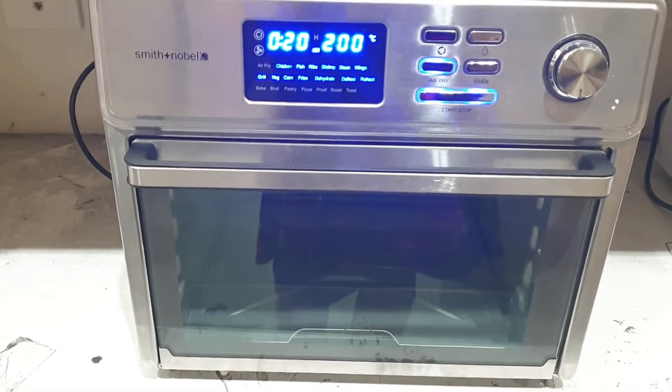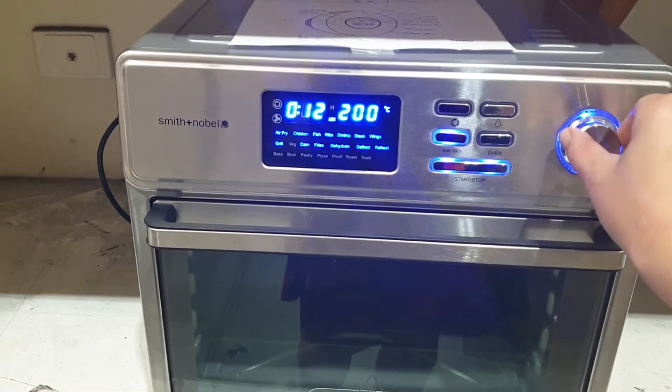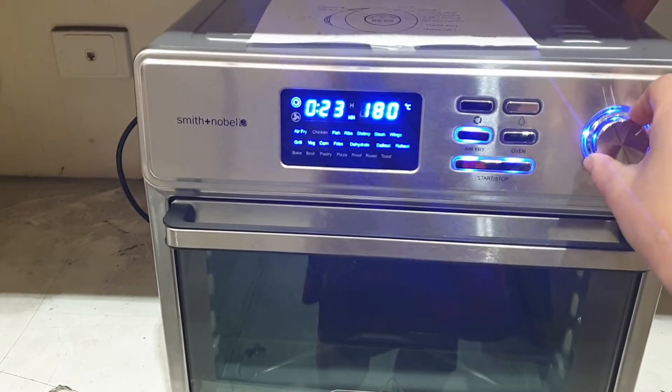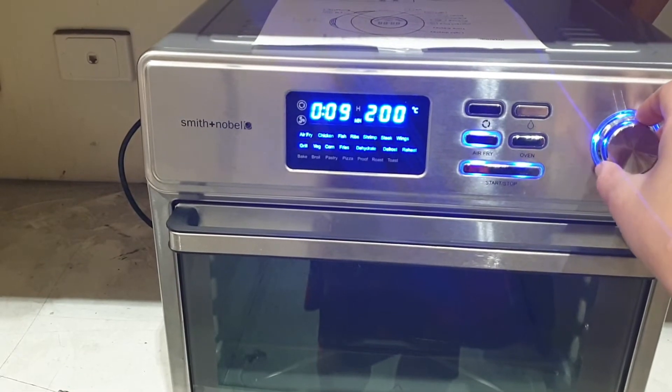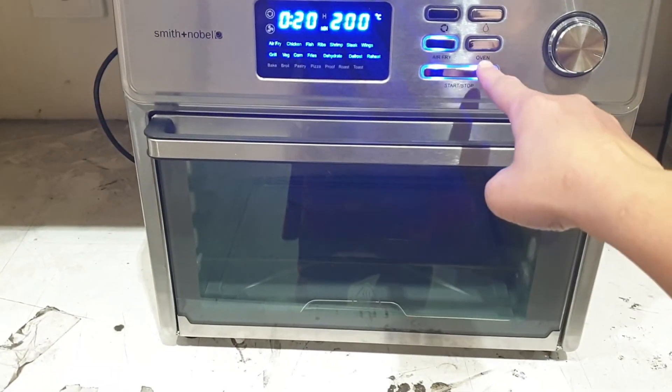Now the screen display has come on. You can use this turning dial to change between the different preset modes. We will just pick one at random. Now to start the air fryer's cooking we will press the start stop button.